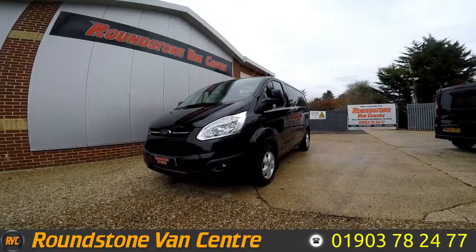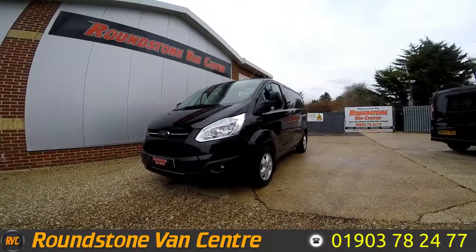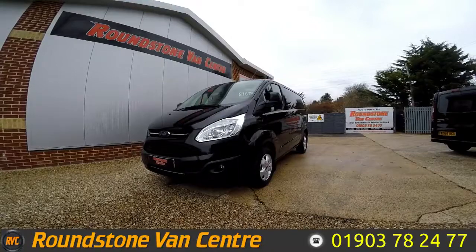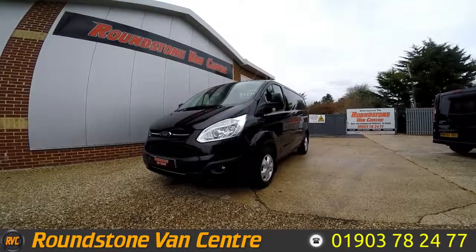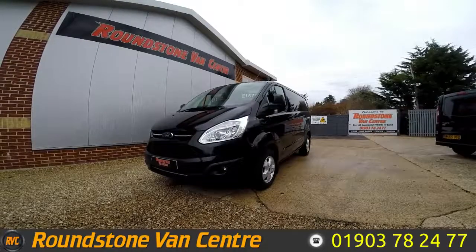Hi, my name is Mark and I'd like to show you around our Ford Transit Custom 270 Limited short wheelbase panel van. This is a 2017 model with one previous owner, comes with the remainder of the manufacturer's warranty and has full service history.